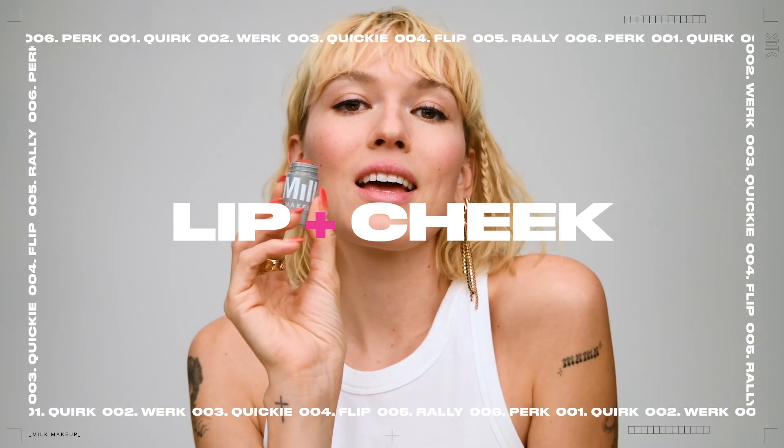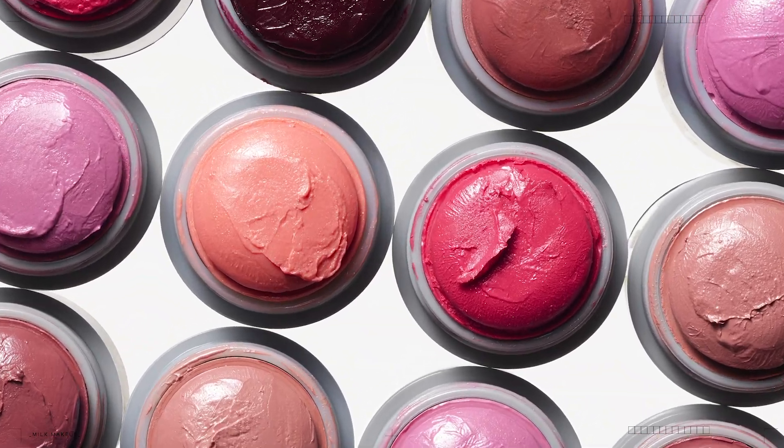What's up, y'all? It's Sarah, studio artist at Milk Makeup. It's Lip & Cheek, the stick that does both. Meet our best-selling 2-in-1 cream stick that doubles as a blush and a lip color.